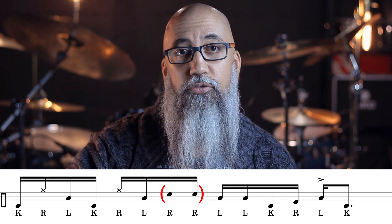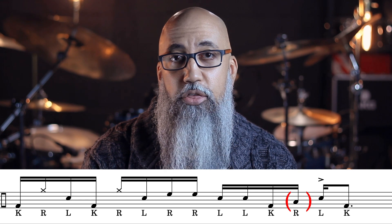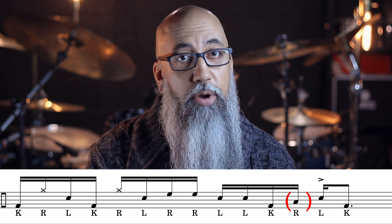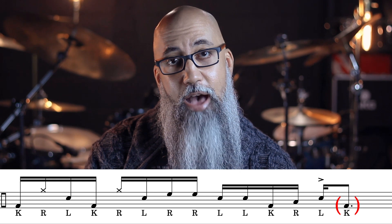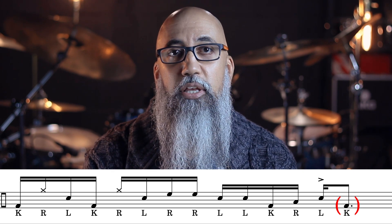The and of beat two — that first double, that right, right, left, left — that right, right, I'm going to put that on the first tom. We are then going to take the last sixteenth note of beat three with the right hand — it's in the pattern, not doing anything different — just moving it to the floor tom. Then the kick drum note after the backbeat on four, the E of beat four, we're going to stop right there. Let's take a listen.